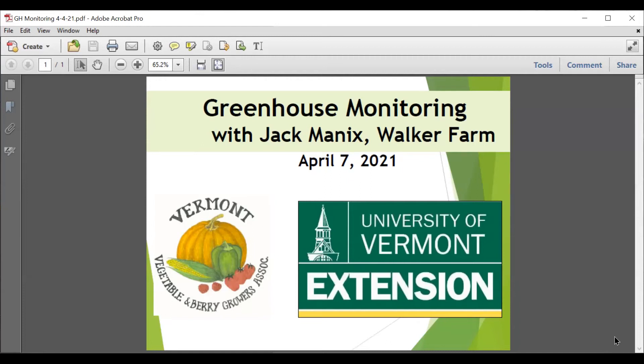Welcome everybody to this week's Grower to Grower webinar featuring Jack Mannix of Walker Farm in Dummerston. Jack has quite a number of greenhouses and tunnels and a variety of greenhouse monitoring systems, and he's going to talk about those today. I'm going to stop my share so you can pull your slides up, Jack.